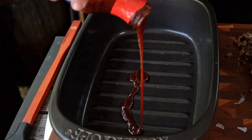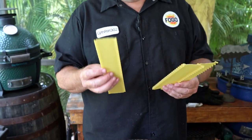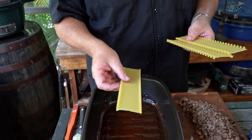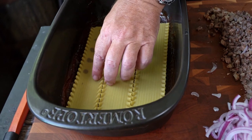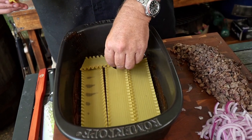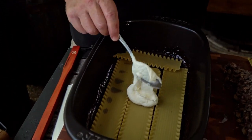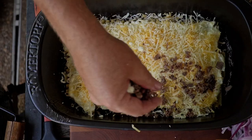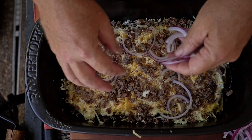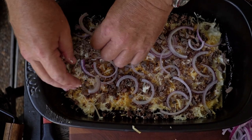We're all set to start assembly. We begin with one thin layer of barbecue sauce on the bottom — not a lot, just enough to coat. Then the no-boil oven-ready noodles go in: three across and one along the back — perfecto. Next a layer of the ricotta cheese mixture, not a big thick layer, just a nice coat. Then we layer some onions — not thick, just enough for a little extra flavor. And that's one layer complete.